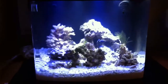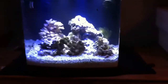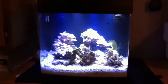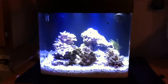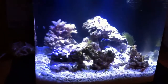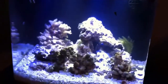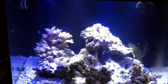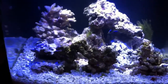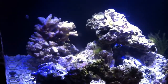Hi you guys, this is Keith here with the first update on my Biocube 14. It has been up now for about a month and a half — no fish yet. I cycled with live rock and a deli shrimp. Levels are all pretty much perfect. I'm dealing with the algae blooms from a new tank.